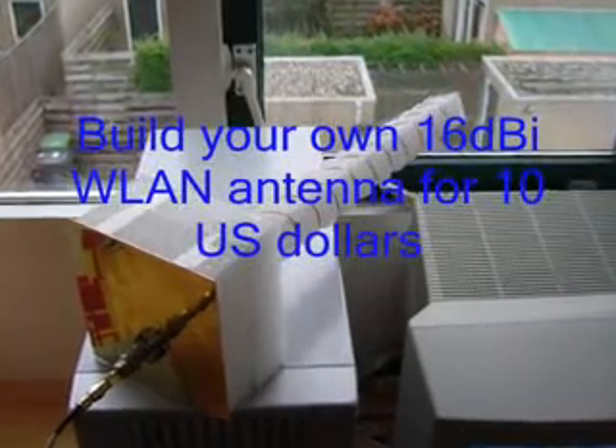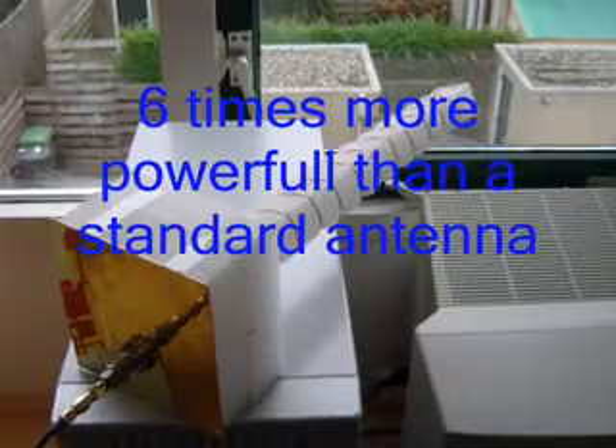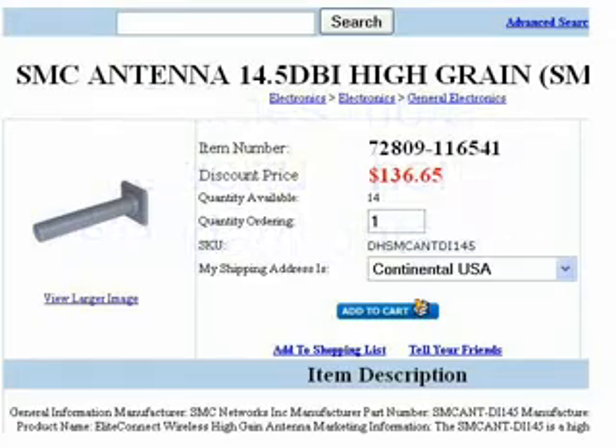I want to show you how to build a 16dBi wireless LAN antenna for less than $10. This is six times more powerful than a standard antenna, and manufacturers will easily charge you $100 for something with similar performance.